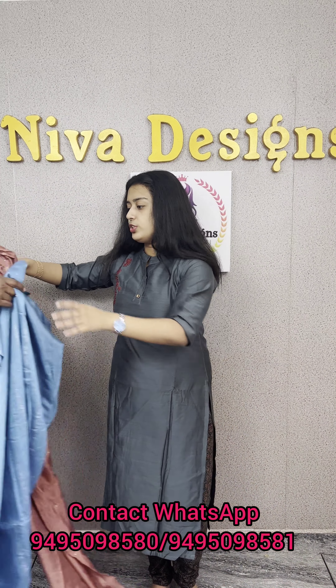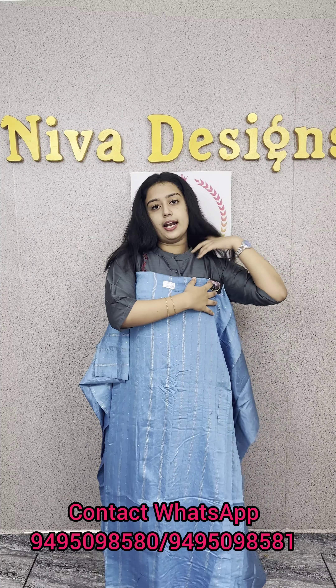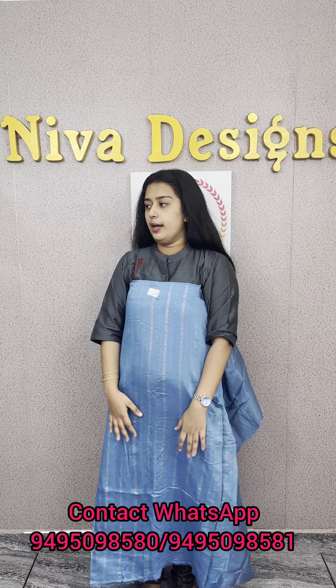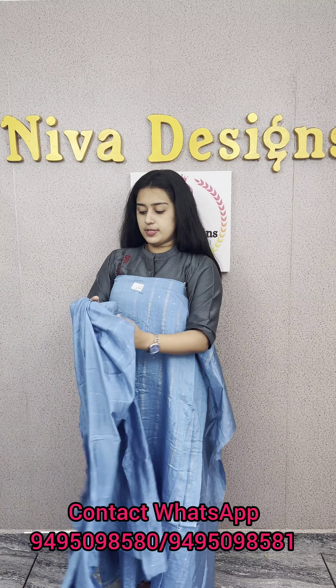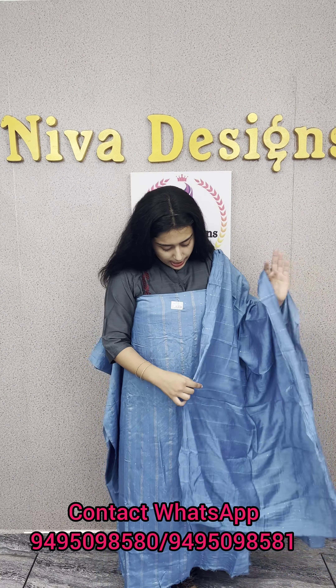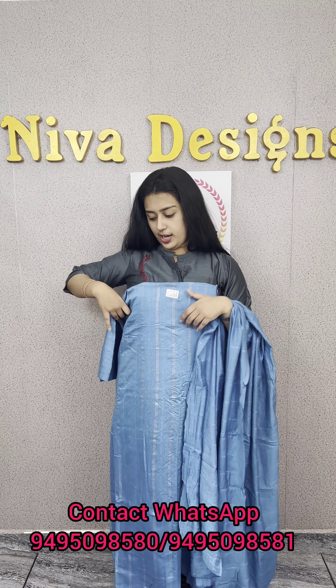Next, we have the blue shade. The price is 760. This is an affordable price. It is very comfortable for daily use. This is the same gold threadwork and stripes. This is the overall look and the bottom.